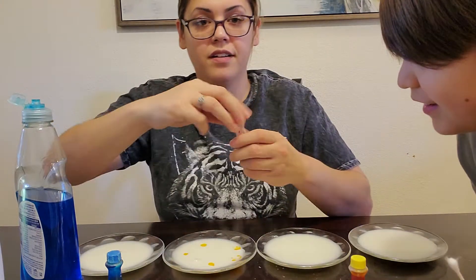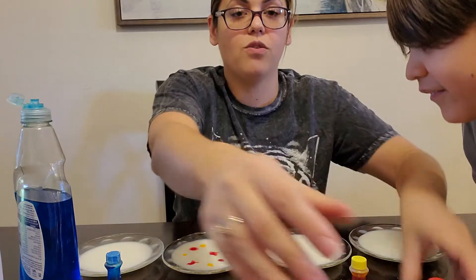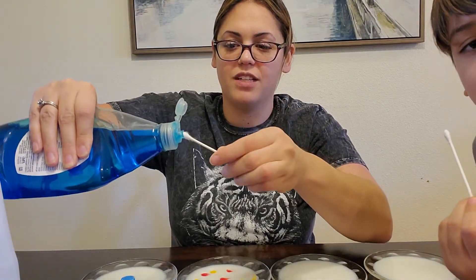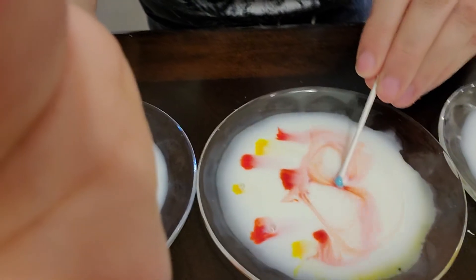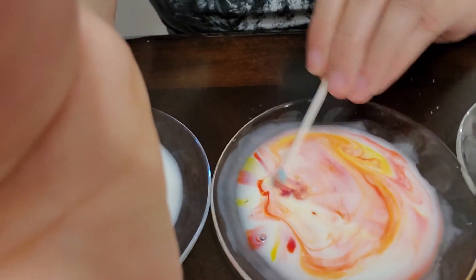So I put some yellow in there. I'm going to mix it — nope, not quite. We're not gonna mix it ourselves. So you're gonna take a Q-tip, or you can just drop the dish soap right in there. I like to use the Q-tip so I can be a little more controlled with it. So we're gonna cover this with soap, like so. And then watch what happens when we touch the colors with the Q-tip. Oh my gosh, do you see that? It's mixing all by itself — I don't have to move the Q-tip. It's doing it by itself.